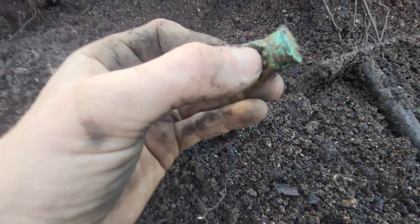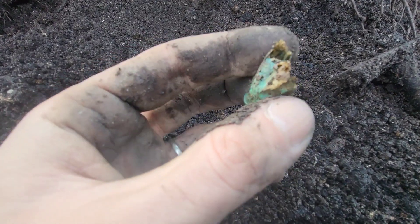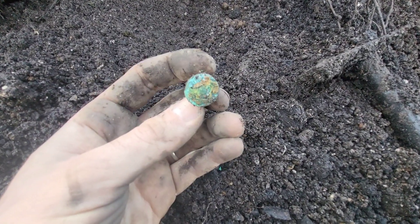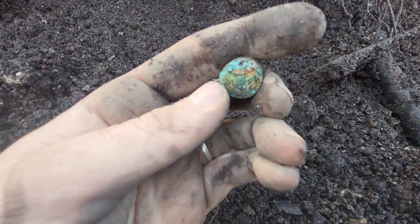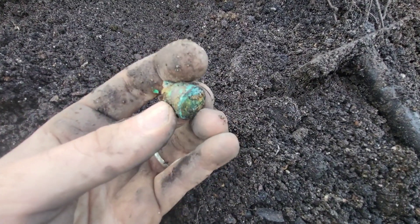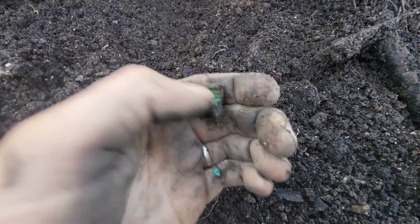Just had this really old paper cartridge — shotgun case and cartridge. You can see it's got something written around it to identify it. Just a little shotgun cartridge, all oxidised now. Cool little find.